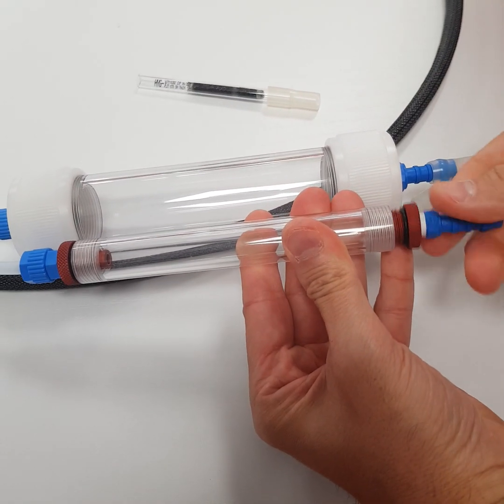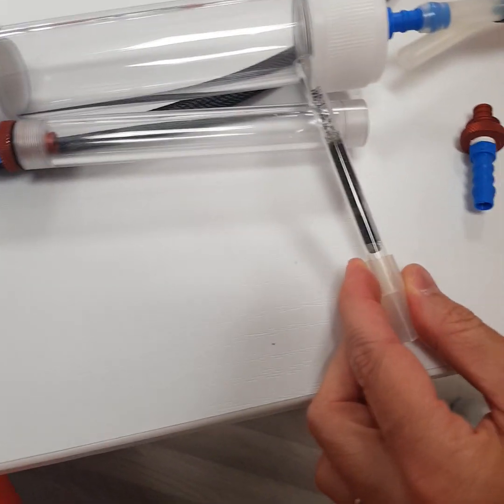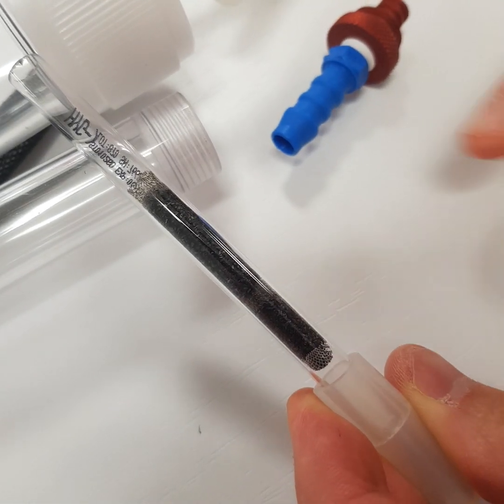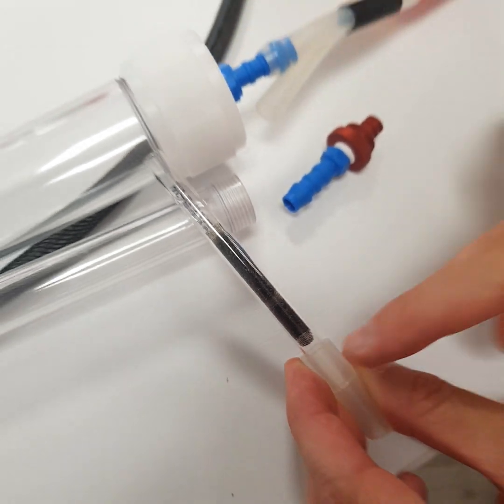We will open it and please check the direction of the flow. You have a bigger amount of charcoal and one little one. This side is for the sampling and this side is just for the backup. Please take care of this.